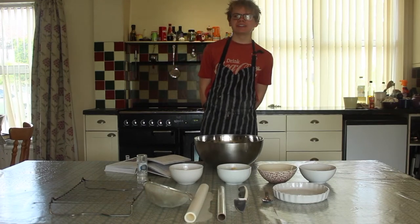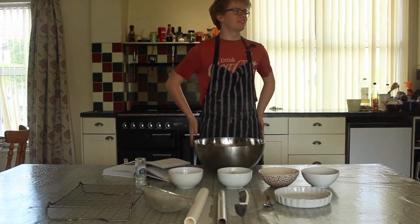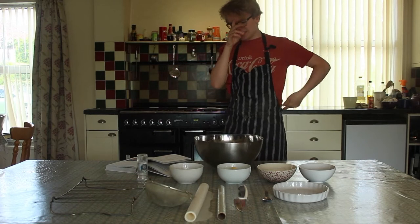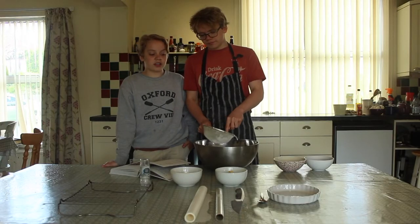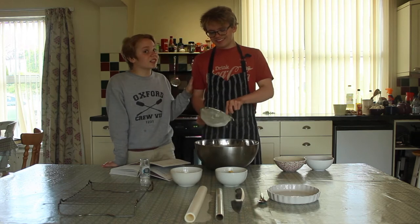Hi Joe gang, welcome to the daily vlog. Here we are at home and we're going to do some more cooking with Isaac. Today we're going to be making lemon tart and as you can see I have all the ingredients and stuff we need right here. The reason that this video is so professionally done — it isn't because of me, it was Isaac's idea.